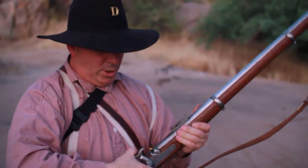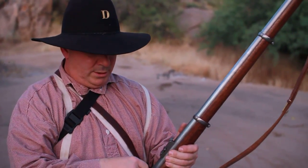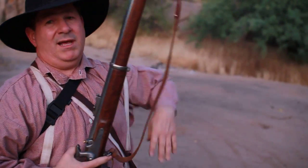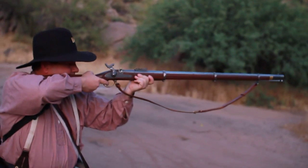Pull up the gun, go to half cock, pull out a cap which is in your cap pouch. A good soldier could do this three times a minute. I'm not that good. Find your target. Ready, aim, fire.